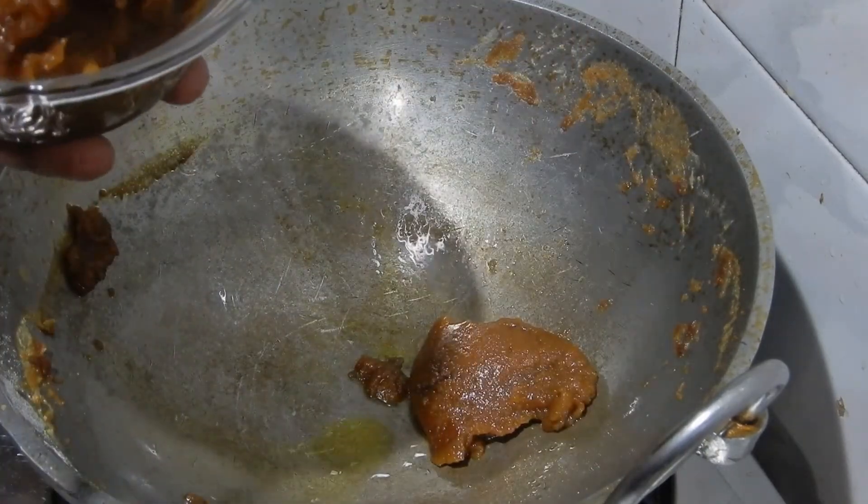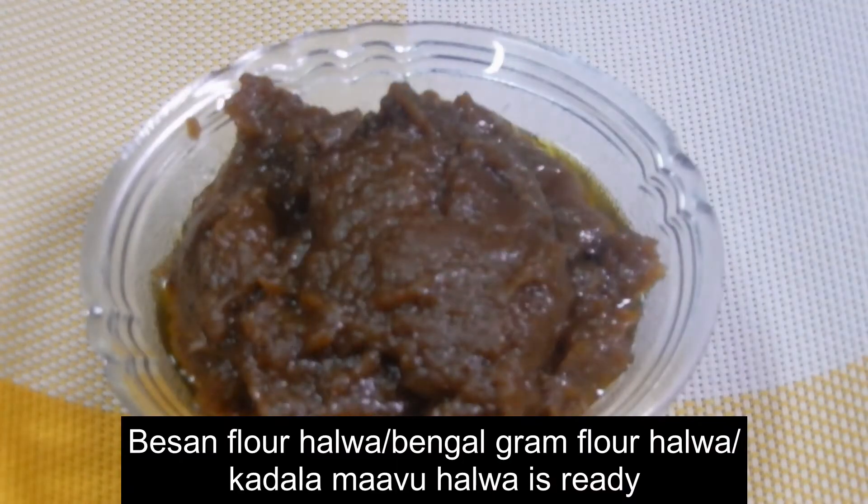Bengal Gram Flour Halwa is ready. Transfer it in a bowl. For more information, visit our channel.